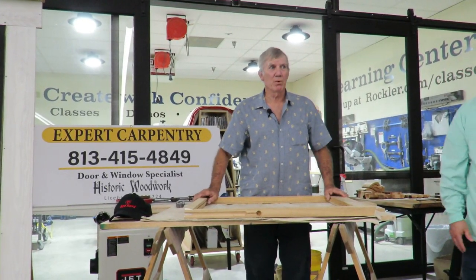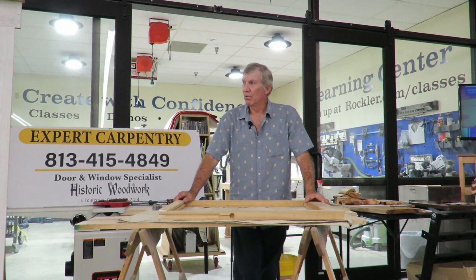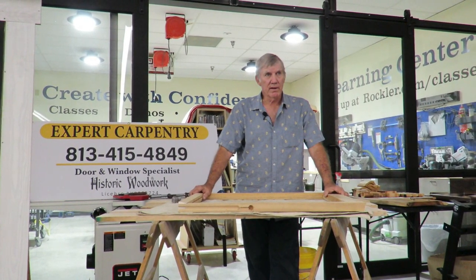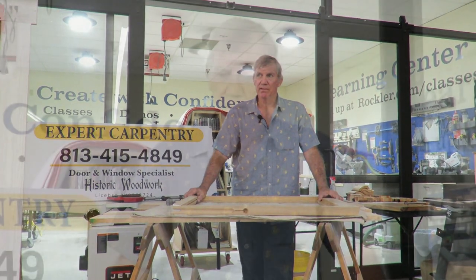Well good evening, thank you for having me here. Brandon Woodworkers Club, I'm a new member. I'd also like to thank Rockler Woodworking Supplies for hosting this event. I work on historic homes and historic landmark buildings.